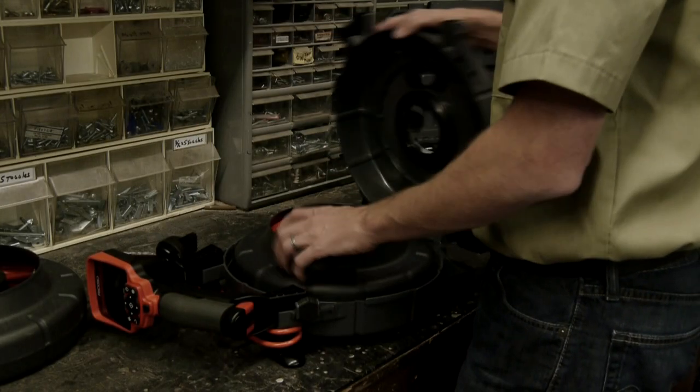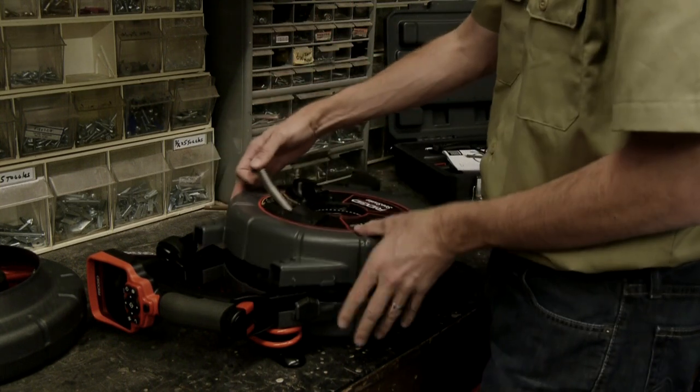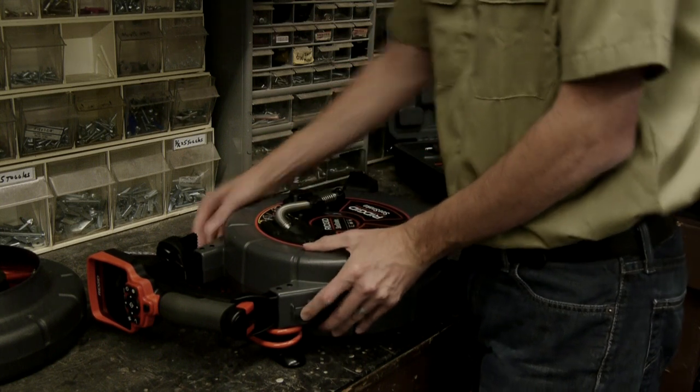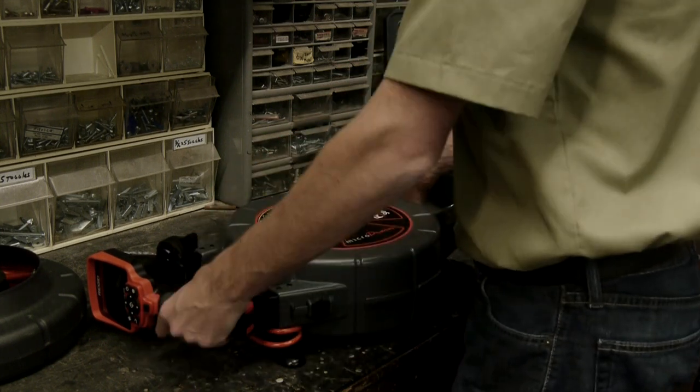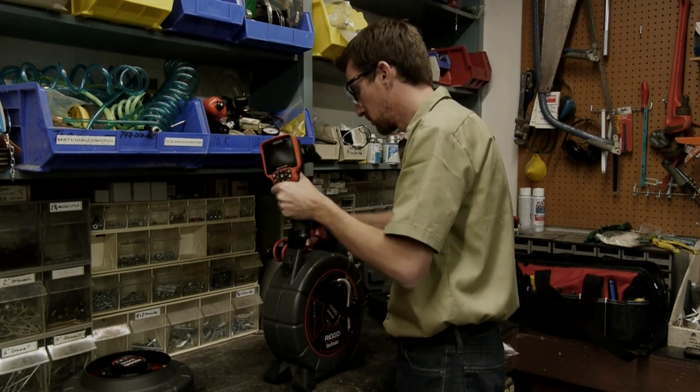To feed the camera through the guide hole, bend the spring up and close the case over the camera head as you feed it through — this ensures the cable doesn't escape from the drum and unspool. Once the case halves are closed, slide the latches back to their locked position and test its operation.